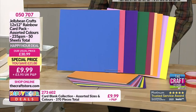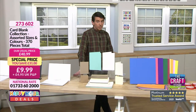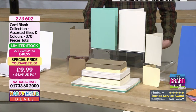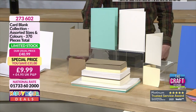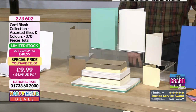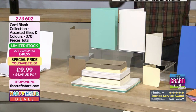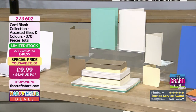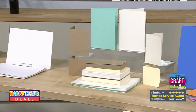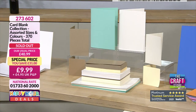Super limited stock on this one — it sold out but some customers left items in baskets too long, so they've been put back on the shelf. The 370-piece card blank collection has bounced back to one left. If you want it, start checking out your baskets now.